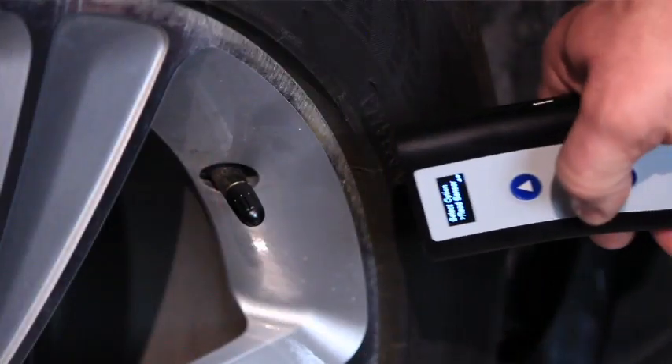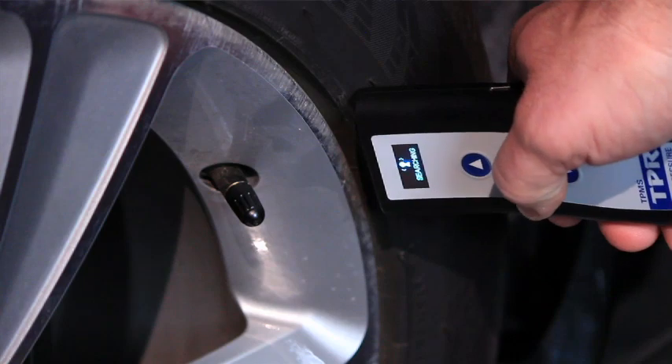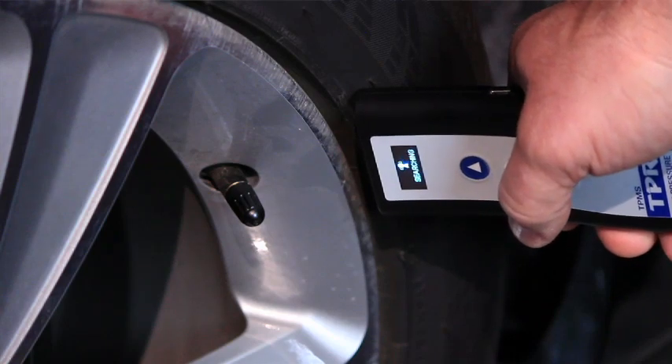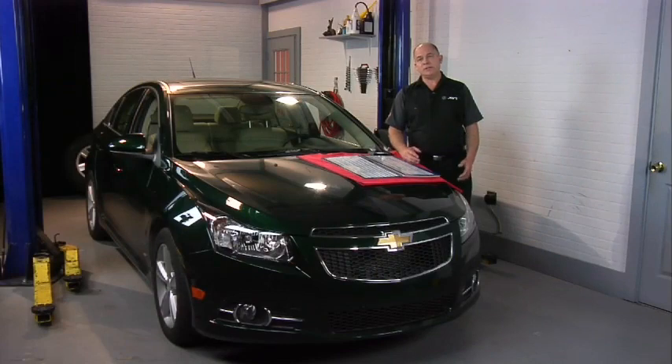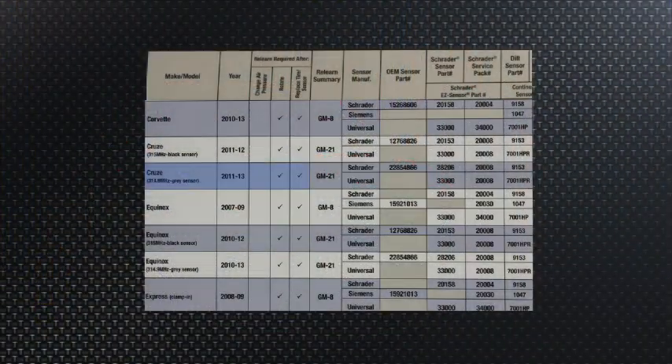Well, on some vehicles, just adjusting the air pressure may require an activation of each sensor to relocate it or to relearn that sensor's pressure in the tire. So we need to go to a reference chart and see if there is any special procedure for adjusting the air pressure or rotating the tires. As we look, we can see that this particular vehicle has no special procedure for air pressure, but rotating the tires does require a special procedure to relearn the location of each sensor.